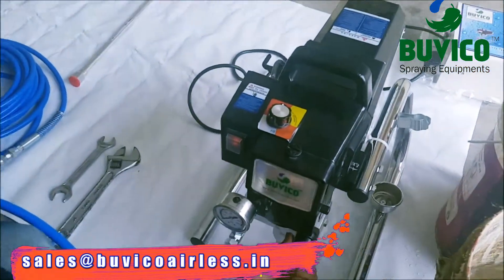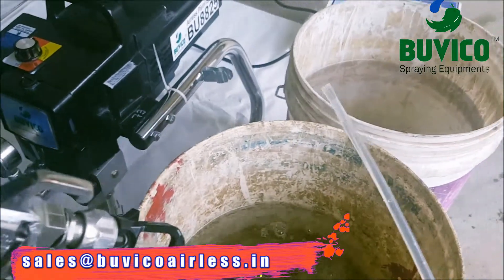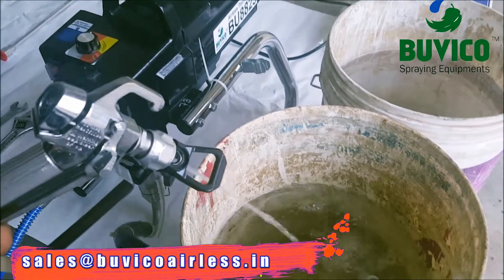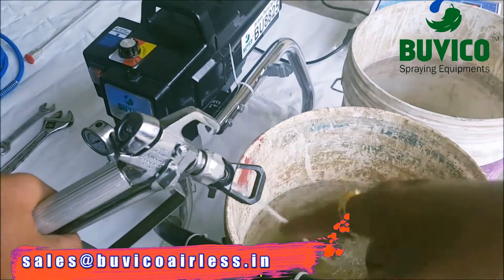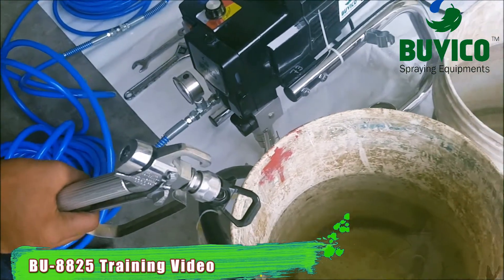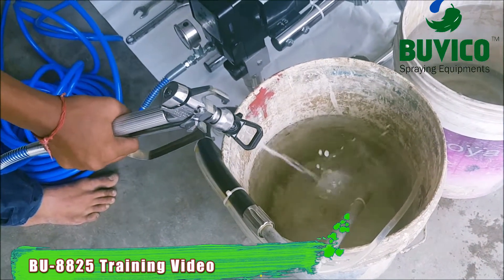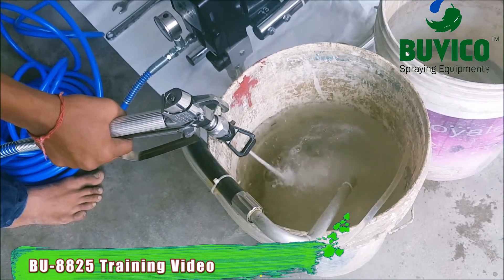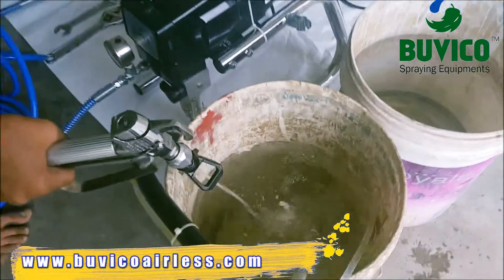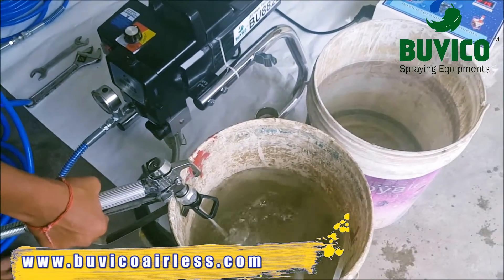And you want to press the gun. And you want to change the direction. Now you can see the metal has stopped in small holes. And the water is coming from the gun.